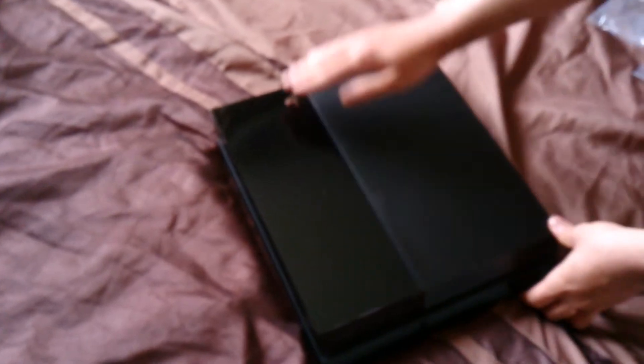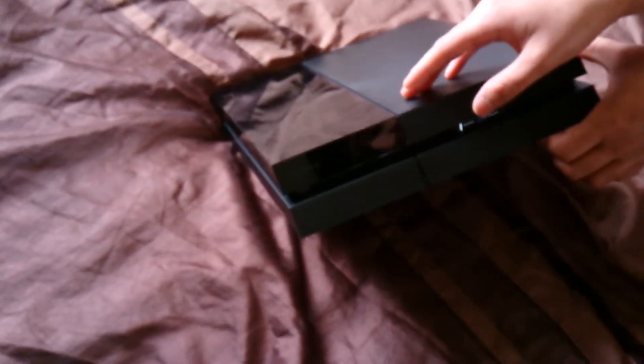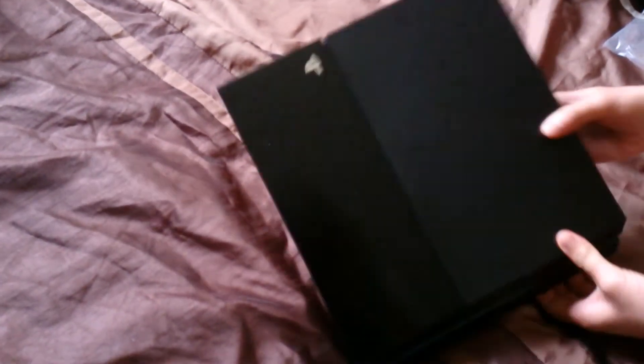As you can see, the PS4 has a gloss finish on one side — this is going to be a fingerprint magnet and it's going to catch a lot of dust. But I like it; it looks good. You've got the matte finish on the other side. Overall the PS4 looks great.